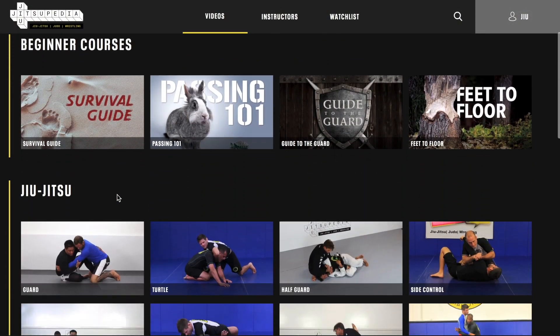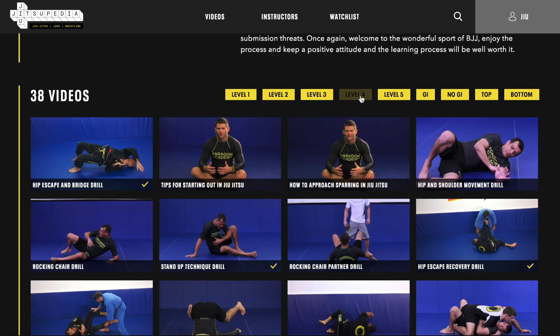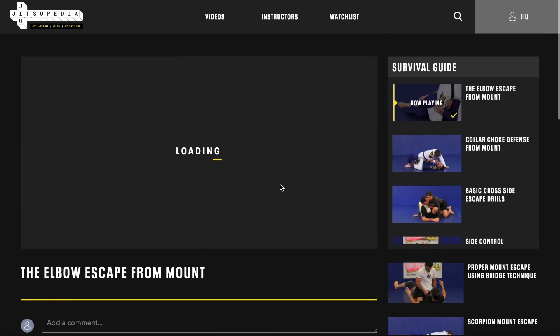I hope you guys enjoyed the video. Please make sure to like and subscribe to our YouTube channel, and please go to our website jiujitsupedia.com where there are thousands of videos in judo, jiu-jitsu, and wrestling, and plenty of curriculums for you to learn from.